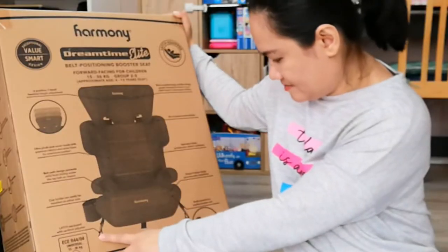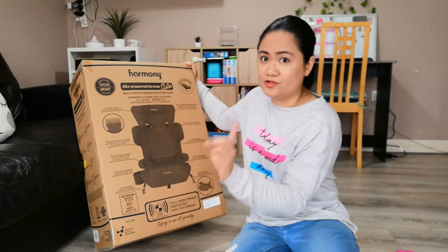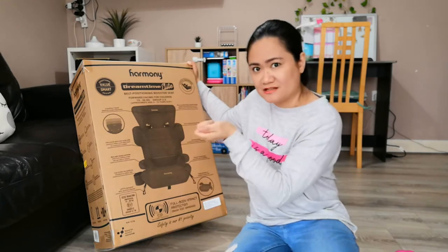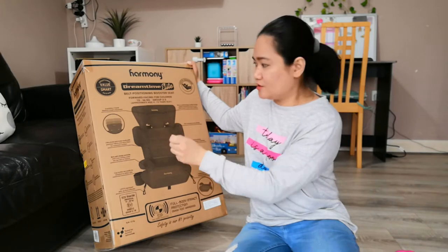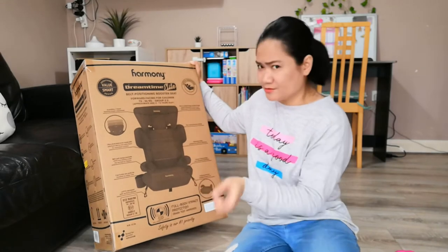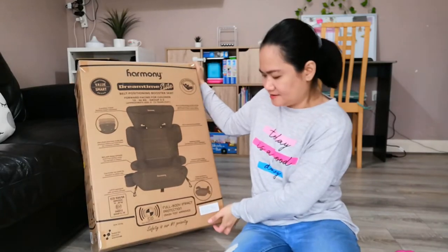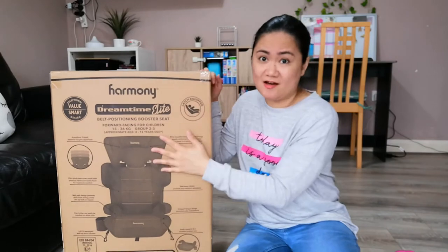I think the front adjuster has to do with the ISOFIX, because like the Joy Trio, it is compatible with the car's ISOFIX — there is a strap you can attach to the car so even though the seat belt is not on, it's not going to be sliding everywhere. We really like that ISOFIX feature, which is why we went for this one. So that's what it says on the box.